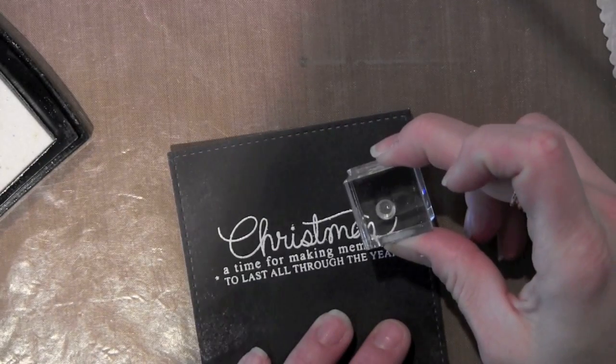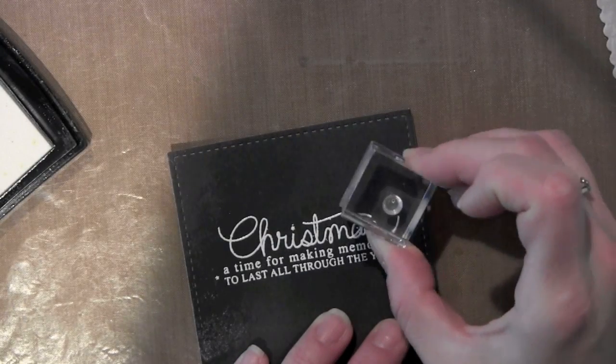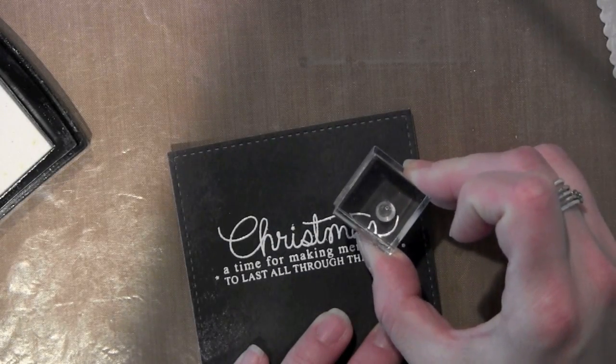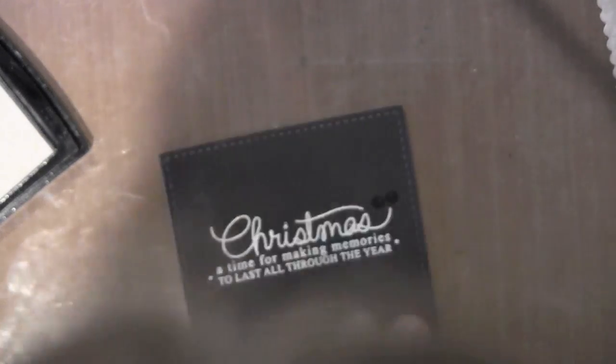I'm going to take the little holly berries and holly leaves and stamp them near the end of the word Christmas. I'm going to stamp a trio of the little berries there using the Versamark ink.